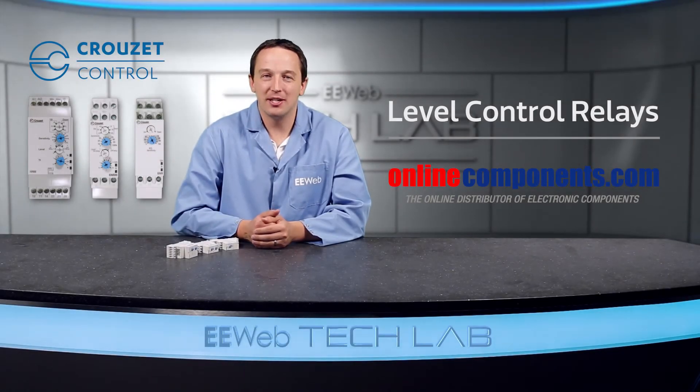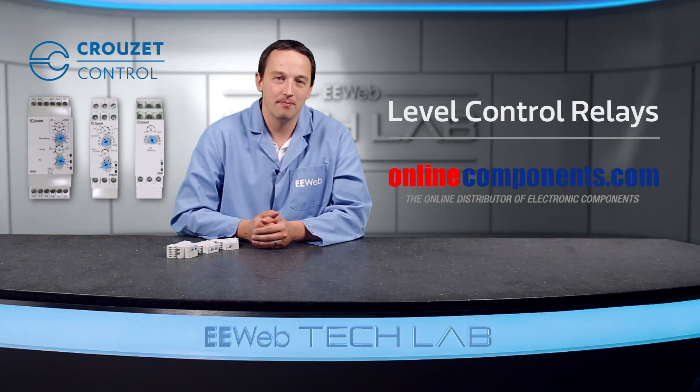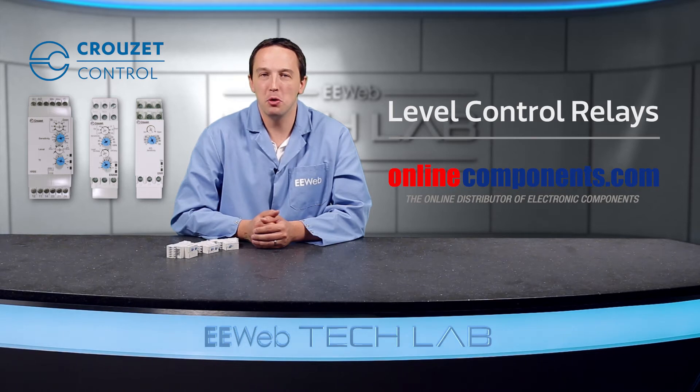I'm Chris Anderson at the EE Web Tech Lab and today we'll discuss Crusade level control relays, which are used to control liquid levels and are available from OnlineComponents.com. Level control is used in applications where fluid is being moved, monitored, or otherwise included in the system.